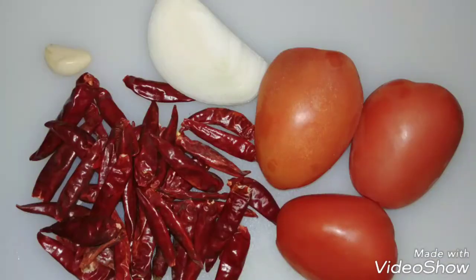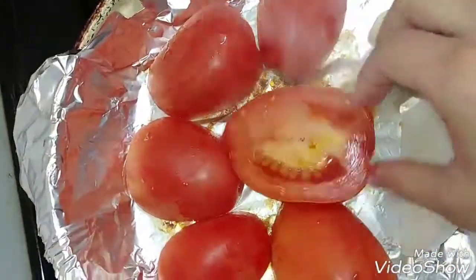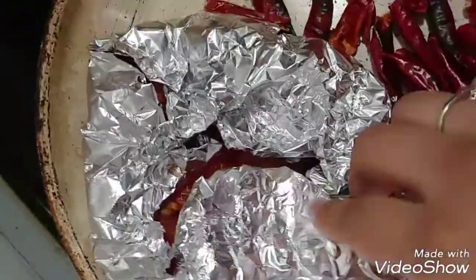For the salsa roja, you'll need 3 tomatoes, 1 garlic clove, 1 sliced onion, and chile japones. Now I'm just roasting the tomatoes, chiles, and garlic, covering it with aluminum foil and roasting the chile japones on the side.